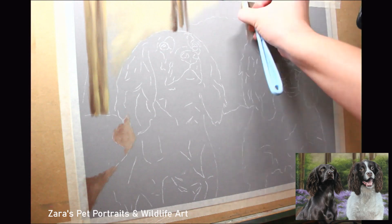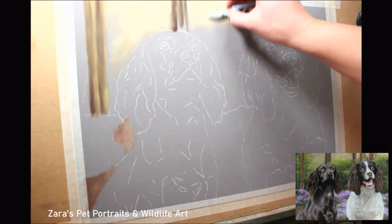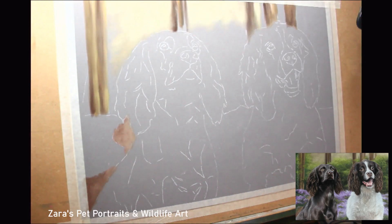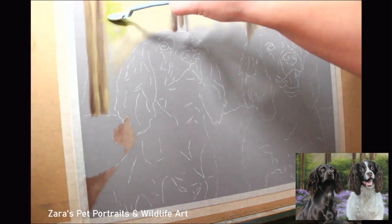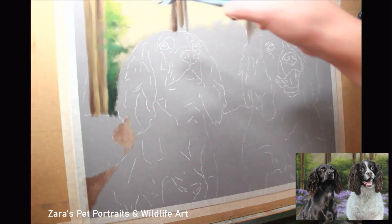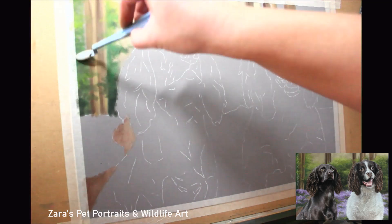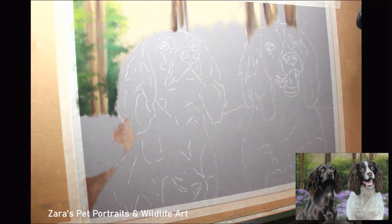I like to have my background in place first — it doesn't necessarily have to be finished, but about 80% complete. Then when I come to work on the dogs I'm going to be able to layer some of that fur over the background, which makes the artwork that much more realistic. You wouldn't want a harsh line around your subject where the fur isn't overlapping the background, because they tend to look like stickers.